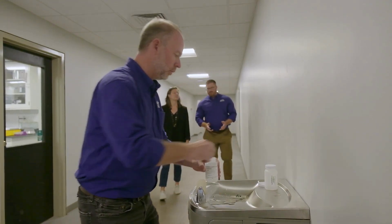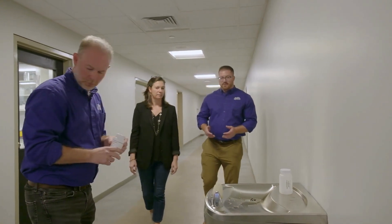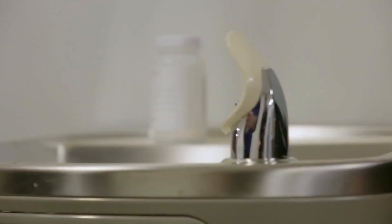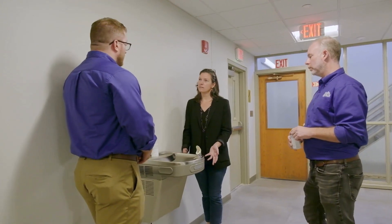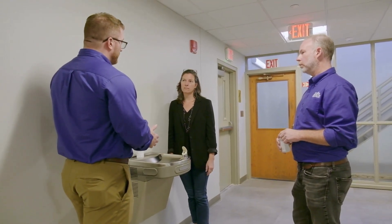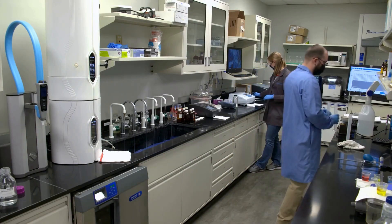One of the most common places that children can be exposed to lead in drinking water is in fixtures just like this one, which you can find in buildings all over the country. We don't know if there's lead in this one, but we do want to find out. Mark has taken a sample — we can take this back to the lab and find out if there's any lead in it.